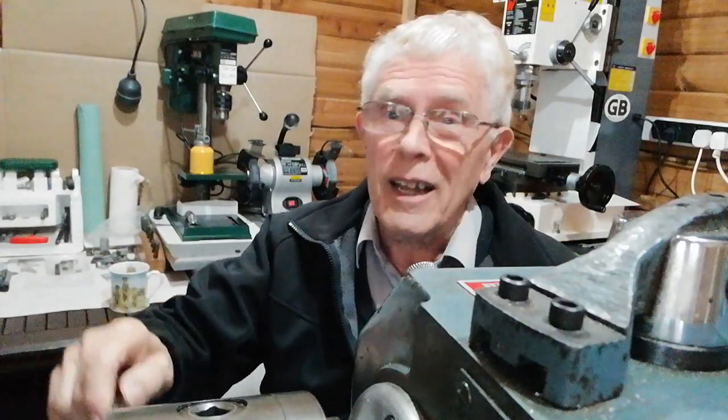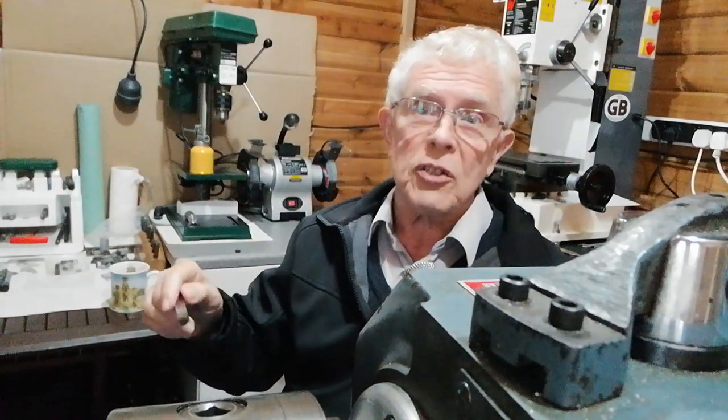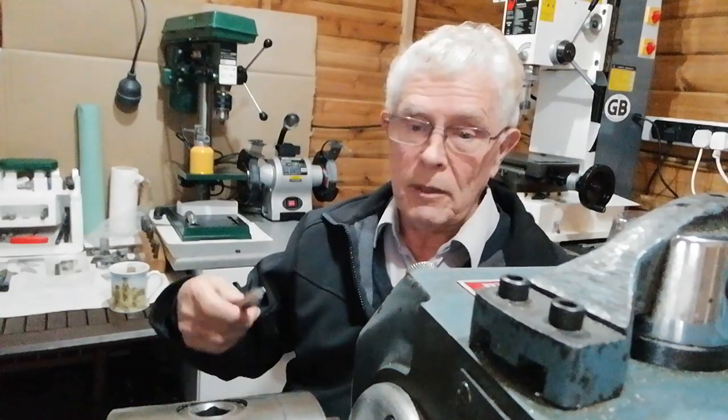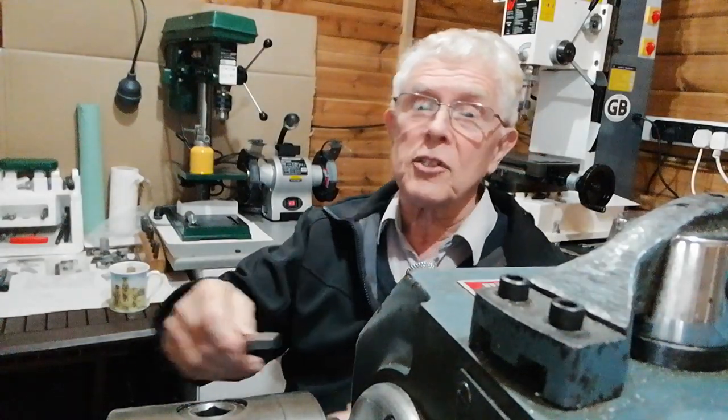Please hit the like button and subscribe to my channel because I'm going to give you some more interesting features on turning techniques as we go along. You can also check out my website, and there's a section where you can join my Clint's Academy. That's for people who want more detailed, more personal instruction. You still get free tuition on my general videos, but you'll find it beneficial — there are things there that you don't find here.